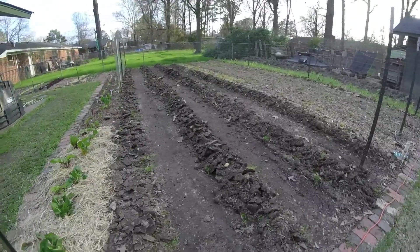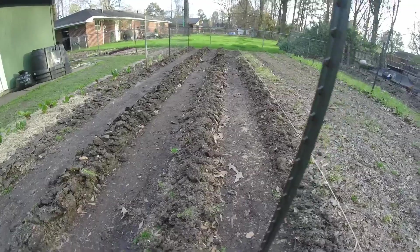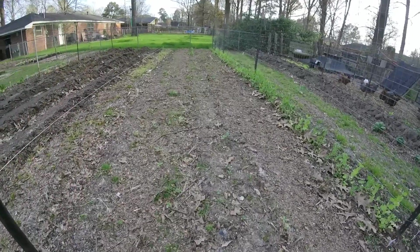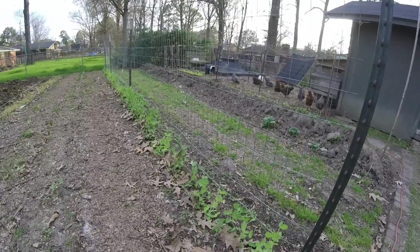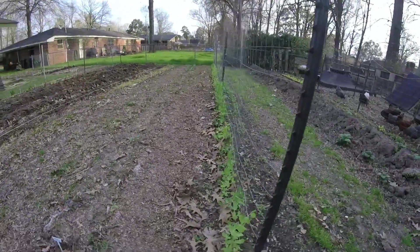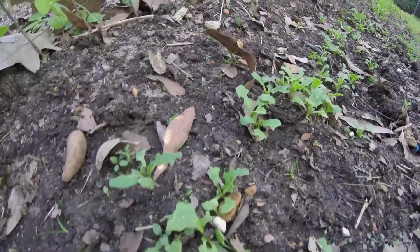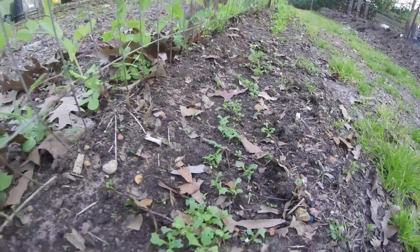Over here, getting a couple little rows ready to plant some sweet corn, and another row here. We're going to get these two rows ready for sweet corn too. And then another row of sugar snap peas is starting to come on — looks pretty good. Got tender green mustards growing on the back of this fence, but they've already been eaten up. They're not even out of the ground yet and the bugs are eating them, so they may not make it.